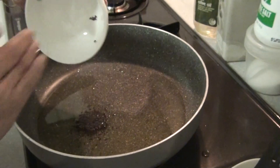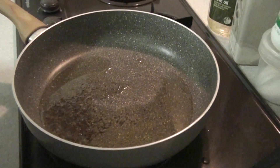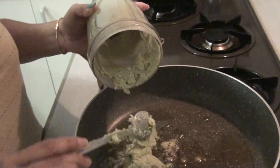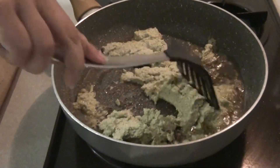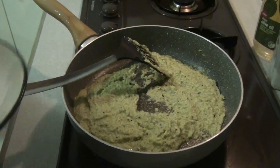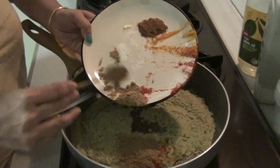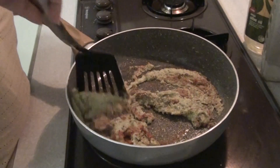Now we'll start making the gravy. The pan is well heated; I'll put in the mustard seeds and let them crackle. I'll also add in the garlic paste, then the onion and coconut paste that I made earlier, and mix it well. To this I'll add all the dry spices: turmeric powder, red chili powder, salt to taste, and coriander powder.